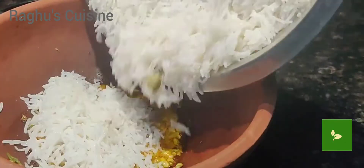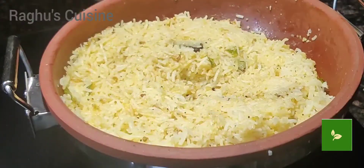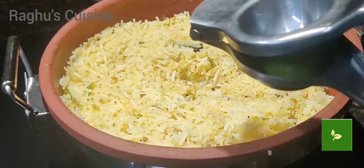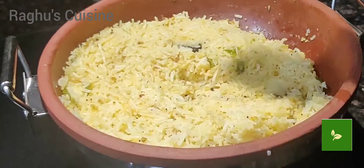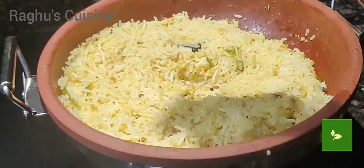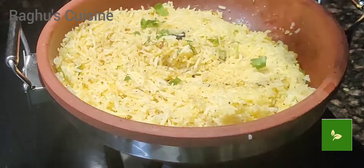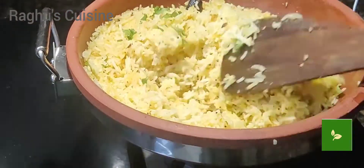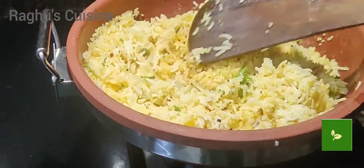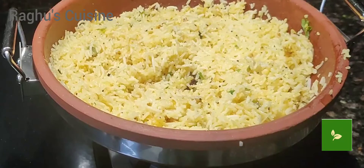Add the rice and mix well. Squeeze lemon and garnish with chopped coriander. Serve with raita or curd.